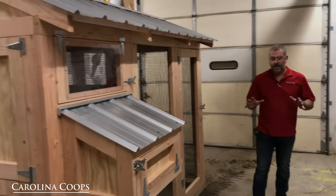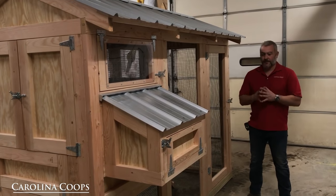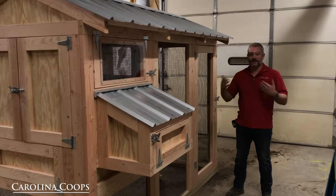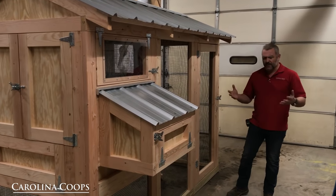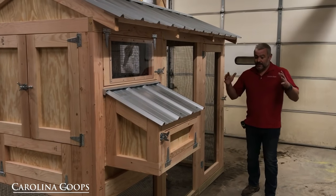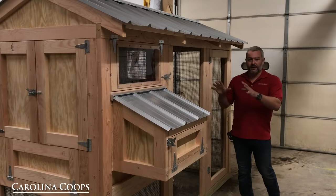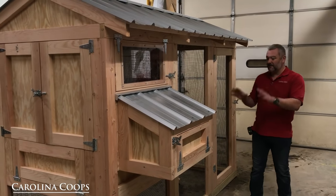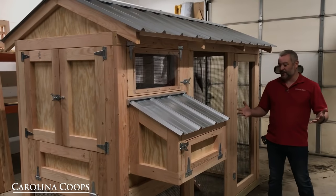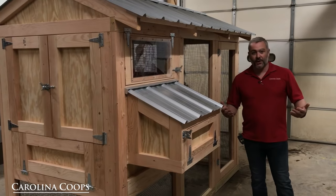Why do we call it the California Coupe? One of the things I've learned in business is to listen to what your customers say. Out in California especially, we had a lot of customers who loved the bigger coupes but just did not have the room for them. When I went out to California doing coupe installs and site surveys, they weren't kidding — especially Southern California, you don't have a lot of room. I wanted to maximize having the perfect chicken coupe for this footprint size. The number one concept about the California Coupe was so it fits, especially for everyone out in California — that's the reason why we call it the Cali Coupe.